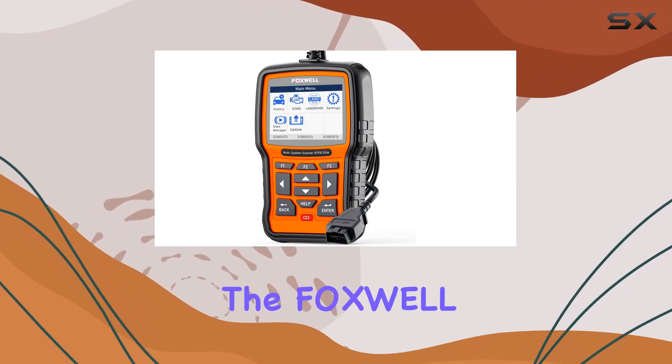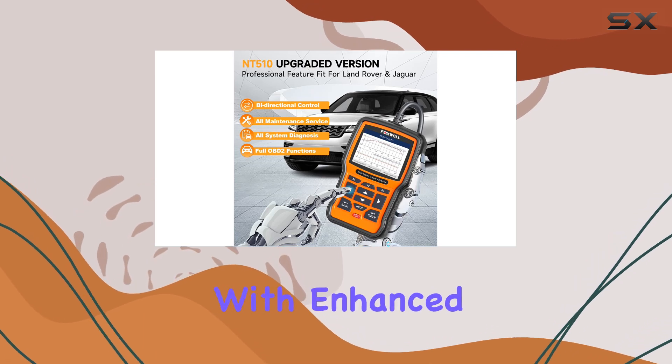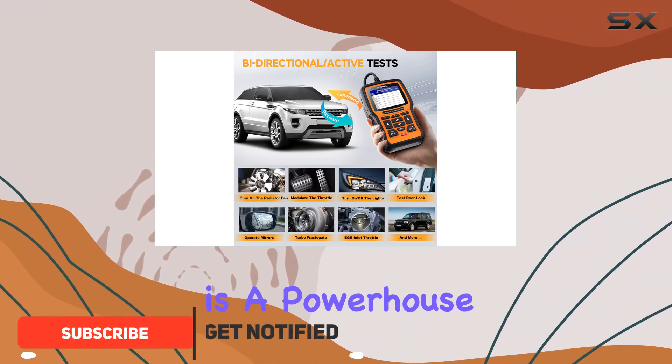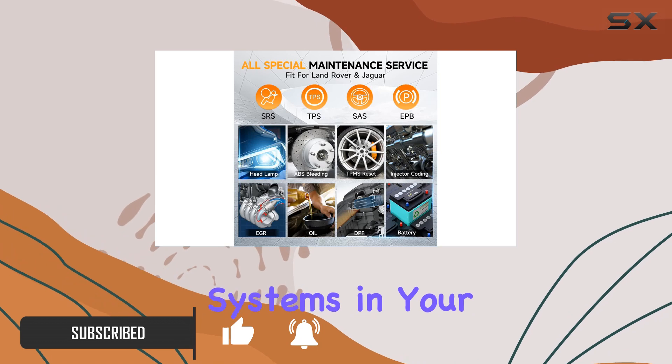Today we're diving into the Foxwell NT510 Elite, the upgraded version of its predecessor with enhanced capabilities and compatibility. For Land Rover and Jaguar enthusiasts, this OBD2 scanner is a powerhouse offering OE-level diagnostics for all available systems in your vehicle.